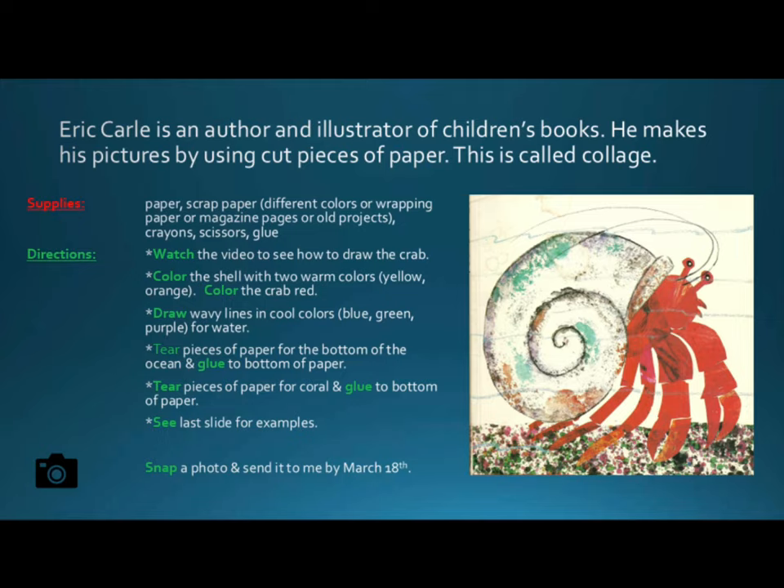Tear pieces of paper for the bottom of the ocean and glue to the bottom of the paper. Then tear pieces of paper for coral and glue them to the bottom of the paper as well.